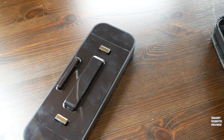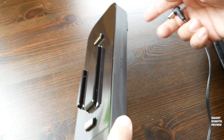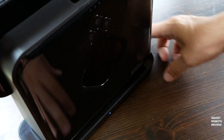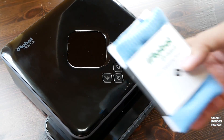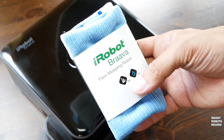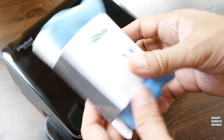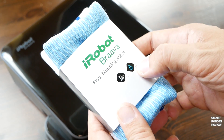This is the turbo charge cradle. It offers a place to rest the robot and charge it at the same time. It cuts down the charge time from 10 to 2 hours. Two microfiber cloths were included with the robot — one blue for wet cleaning and one white for dry sweeping.